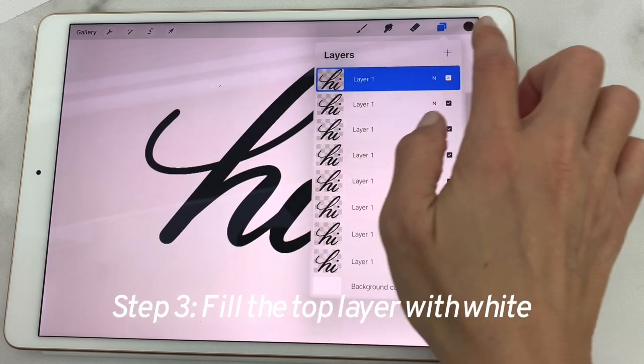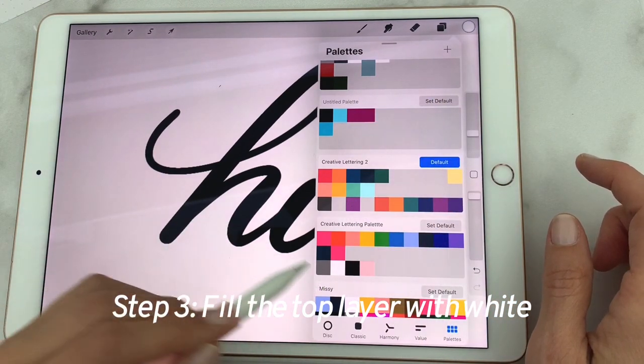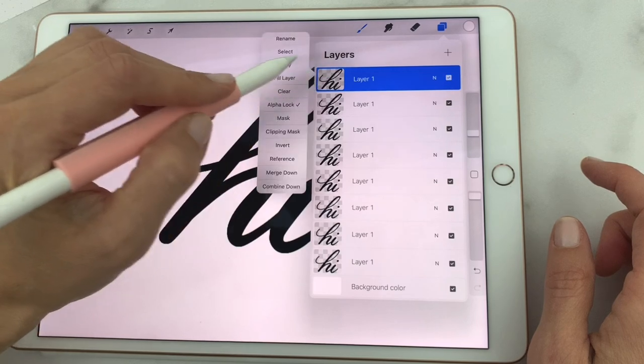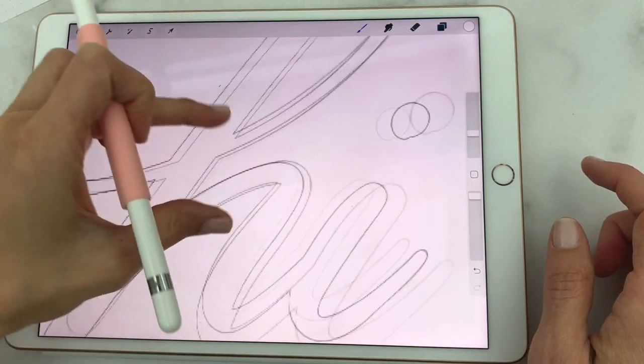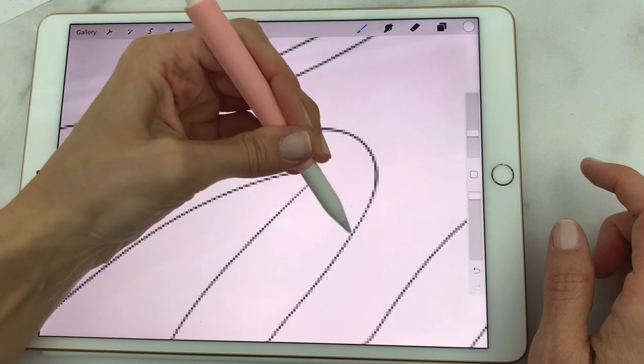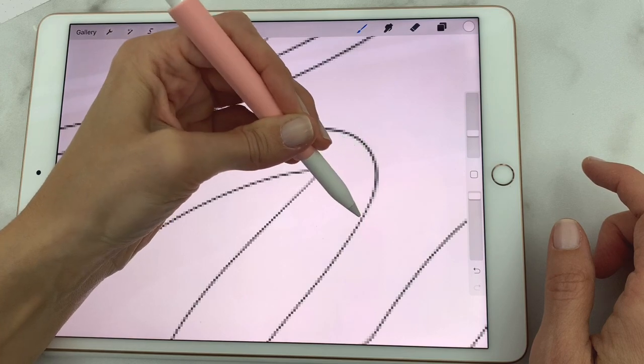Make the top layer white. Tap it, hit fill layer, and make that white. You can see you already have an outline, but the outline is only barely a pixel. What we want is for it to be a little bit thicker.